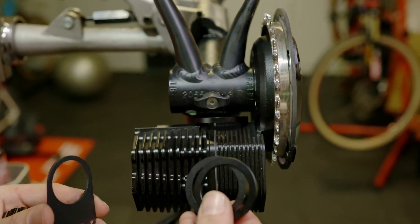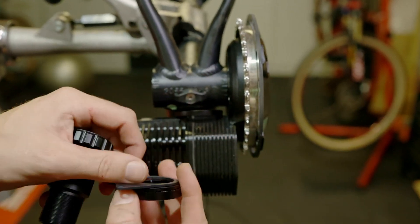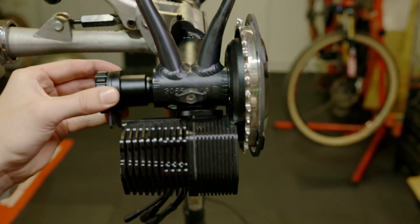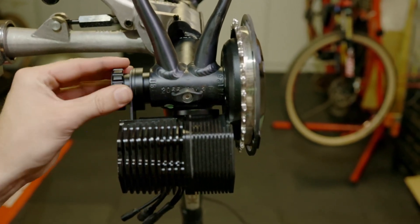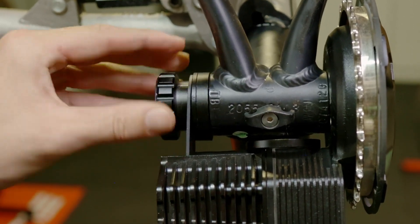In this case, we will have to make use of our bottom bracket spacers provided with the kit to bring the 73 millimeter wide bottom bracket up to 83 millimeters. Next, you will need to insert the BB cup through the A-frame support and the required spacers, and thread the BB cup into the motor system itself.